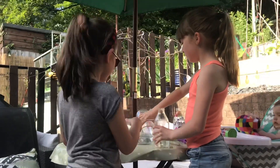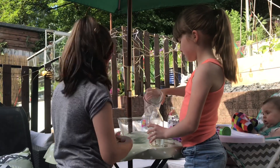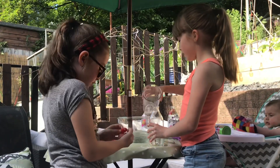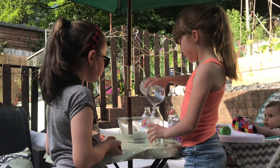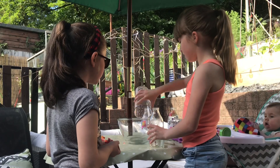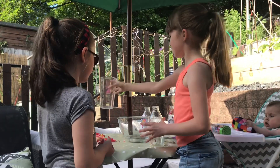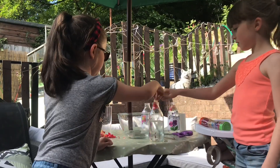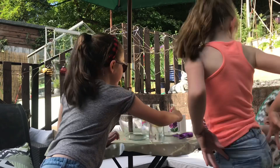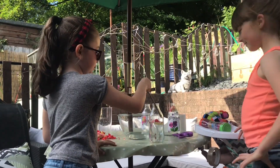We pour it in. And if you want to, you can put some petals in there to make it look prettier — that's what we did in those ones. Keep pouring it until it gets to the top if you want. Then you're going to put some of the petals in. And if the petals are stuck to the side, just use the stick and crush them down.